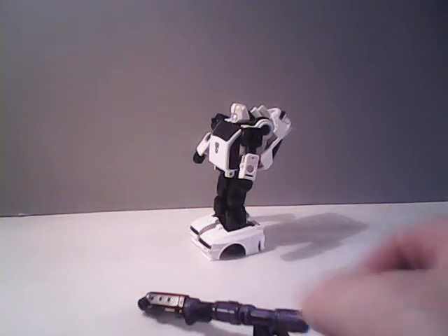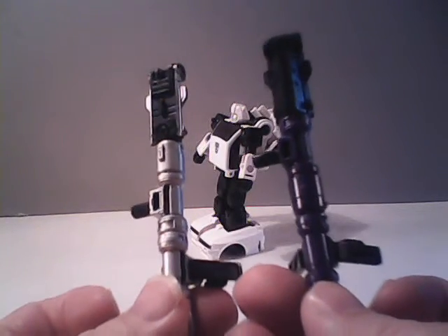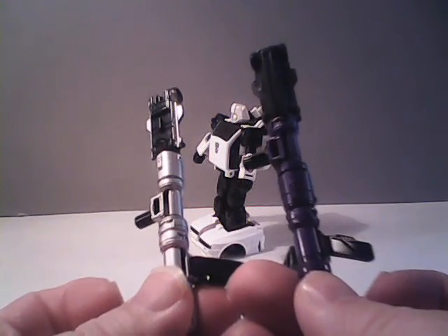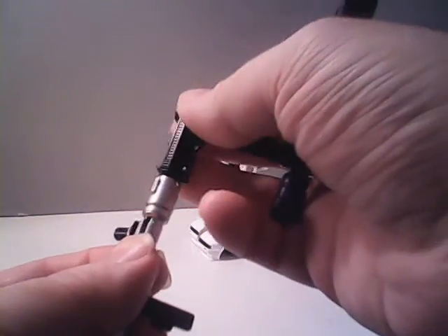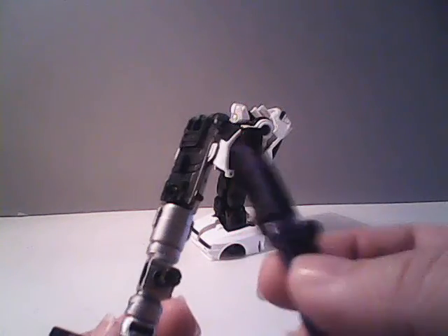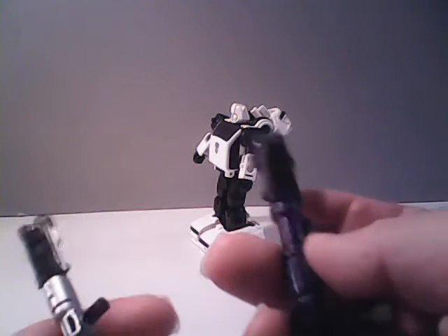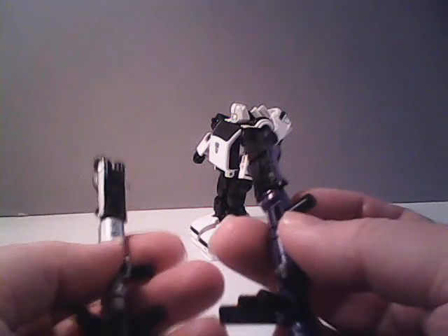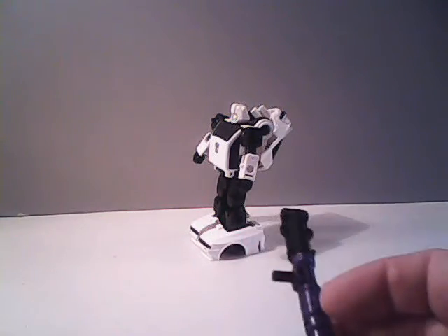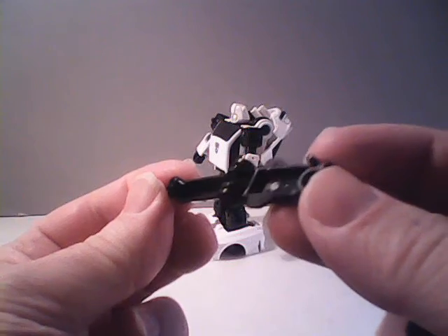Let's borrow Cliffjumper's here so you can see an adequate comparison of the two guns. Basically, it shows that while the back piece has silver accents on Cliffjumper's, Bug Bite's has purple accents. And of course, the gun does break apart into its component pieces, just like it does on Cliffjumper's.